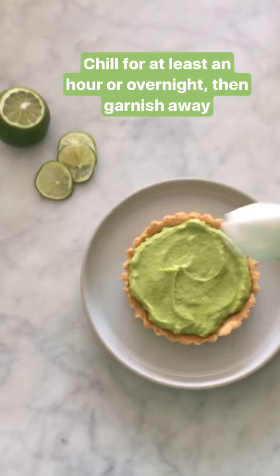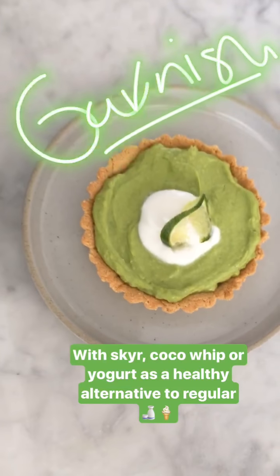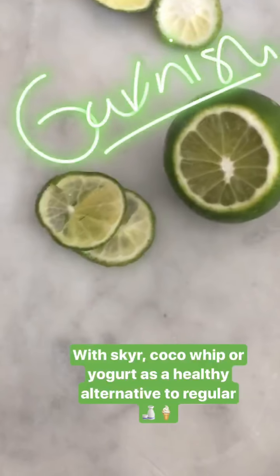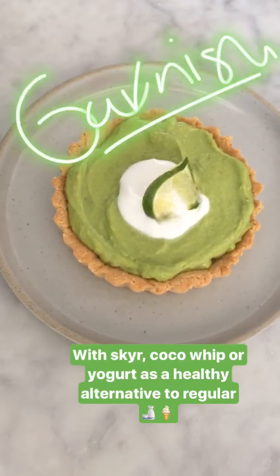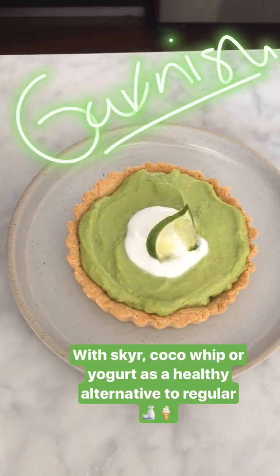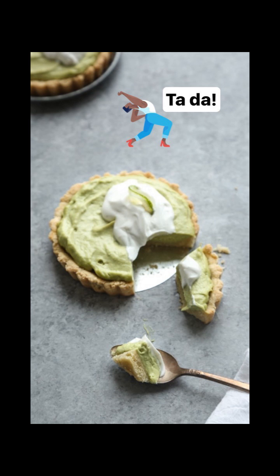Then you just want to give it a dollop — maybe you just want to garnish with some whip and a tuile of lime. And I'm using coconut yogurt today, but for healthy alternatives you can do coconut whip or even skyr. There you have it — really easy, simple, nutritious, delicious key lime tart recipe with avocado mousse and an almond crust, just in time for the last weekend of summer. Enjoy.